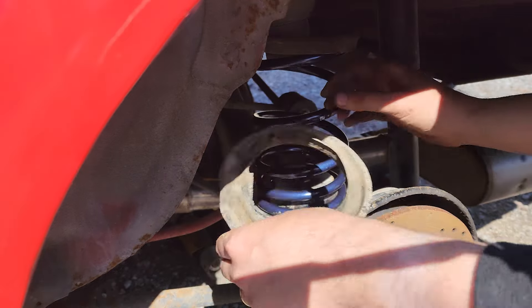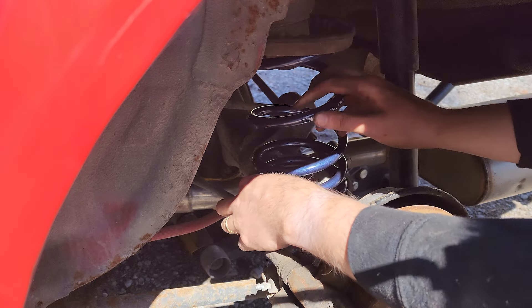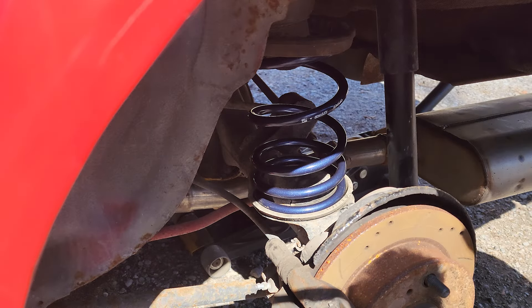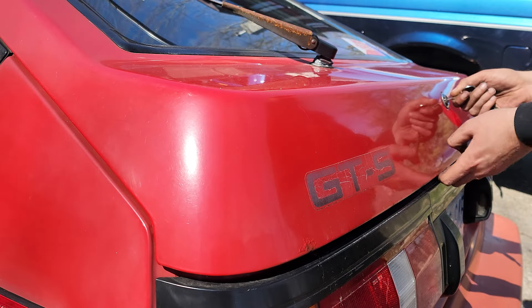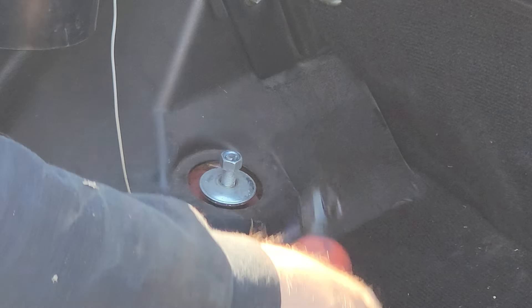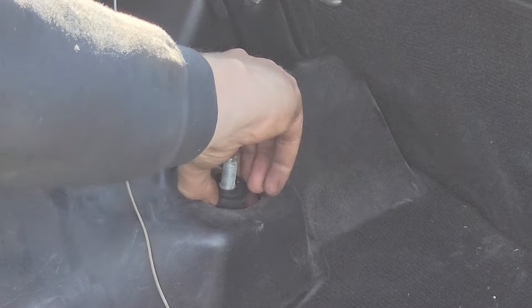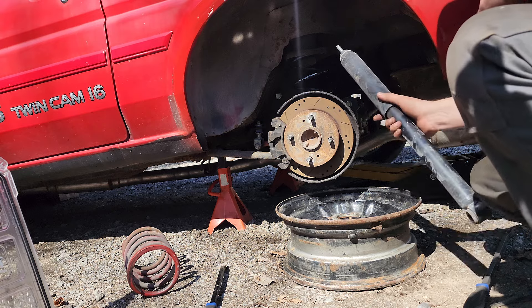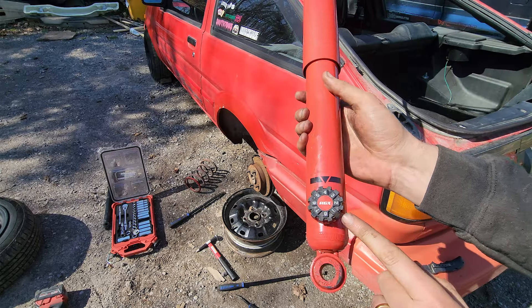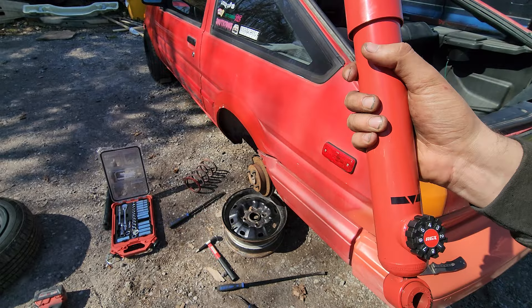That was super easy. This thing is beat up but we'll use it. Okay, we just got to do the shock now. We got these set to four, which is about the midway point — same as the front. Let's get these put in.